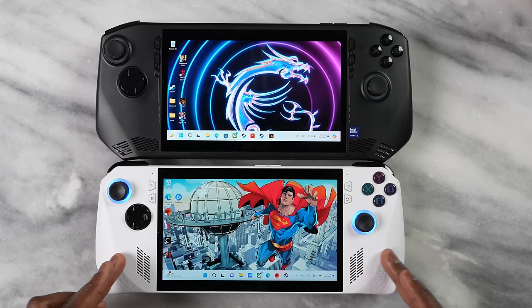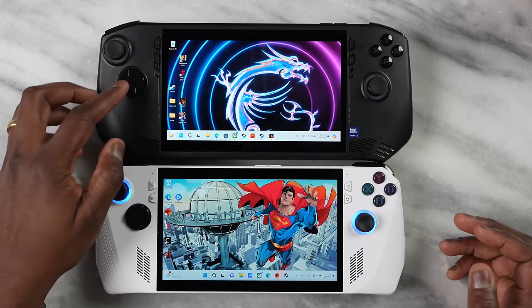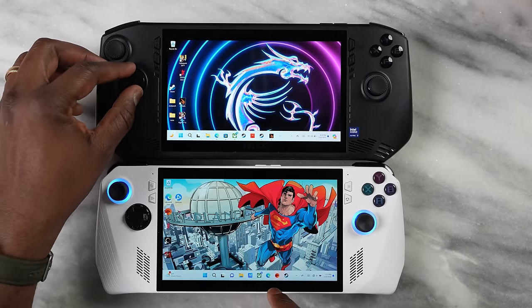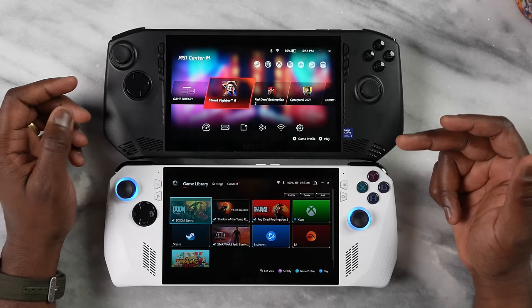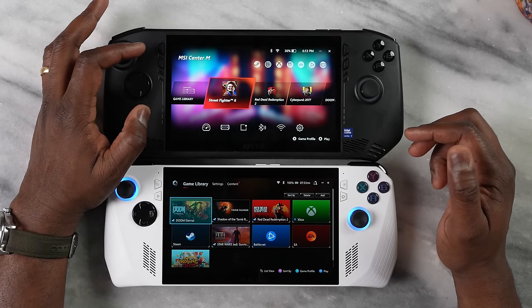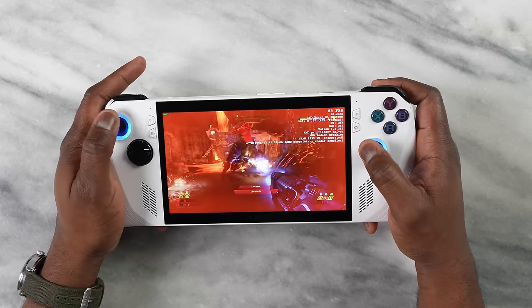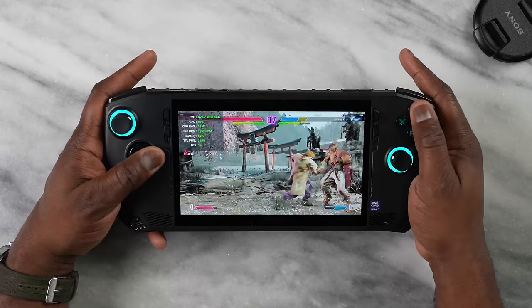The first thing you'll notice is that it looks very similar to the ROG Ally. When you put both of them next to each other, you can see the MSI Claw is actually slightly bigger — it's got a bigger frame, even though both have 7-inch 120Hz displays. It does feel more comfortable in terms of grip while gaming, while the Ally feels a little smaller, though still comfortable. I do like the grip on the MSI Claw.